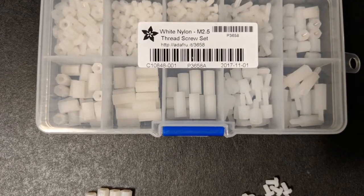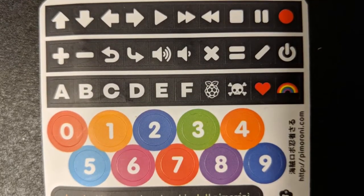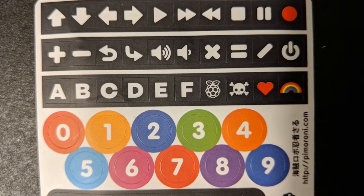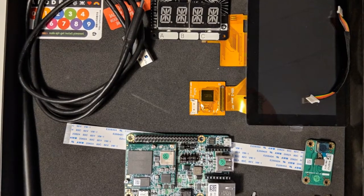To install the Rainbow Hat we're also going to need some standoffs and screws to attach them to the board. If you're lucky, your kit might just include some bonus stickers. Now we'll walk through how to assemble our kit.